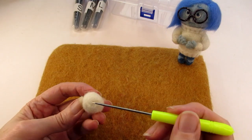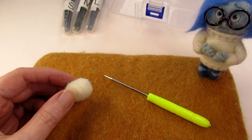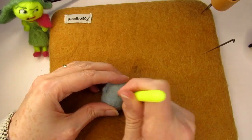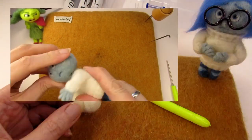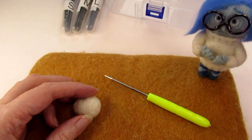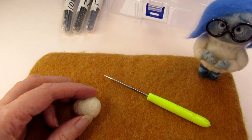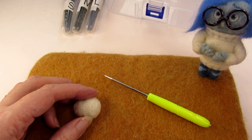"You stabbed me with that oil!" "I'm sorry, Sadness, but I had to do that so that your head could go onto the pipe cleaner and be attached to your body. You wanted a body, didn't you?" "Well yes. And you didn't actually feel any pain, did you?" "Well no, but I am still sad about it." "You do surprise me, you being sad." "What was that?" "Oh, nothing."